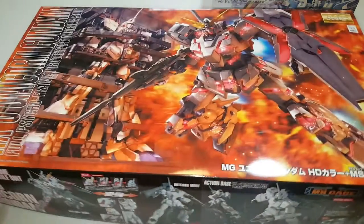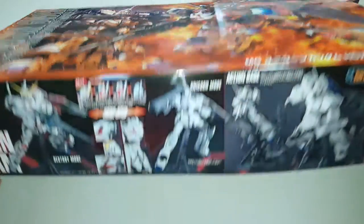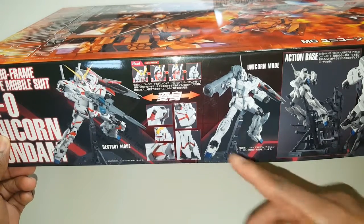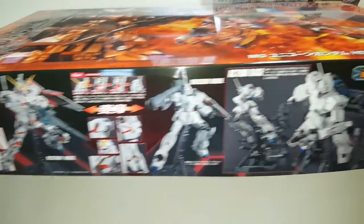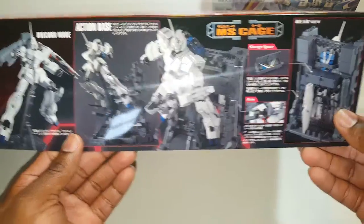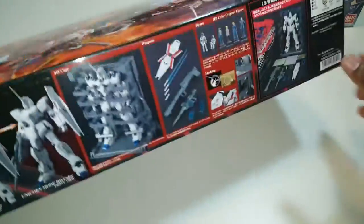So yeah, Full Armor Gundam Thunderbolt — pretty badass. Let me show you what I'm working on right now: the Gundam Unicorn RX-0, full cycle frame prototype mobile suit with the MS Cage, which doubles as a stand. Anyone familiar with Gundam Unicorn knows there's the standard version and the Destroy Mode where he goes into this ultimate mode and gets a lot more powerful. He comes with an action base that goes into this little station and doubles as an armory where you can keep his weapons when you build them.